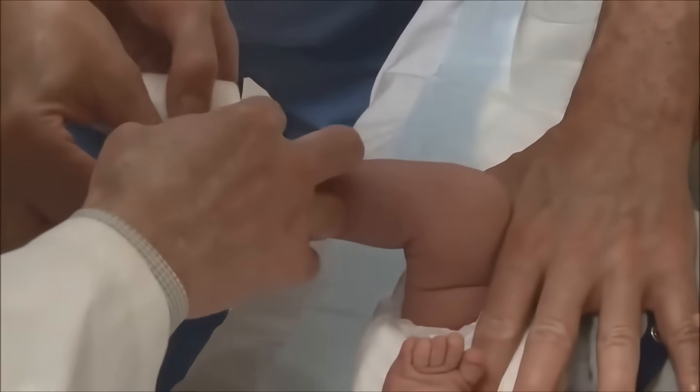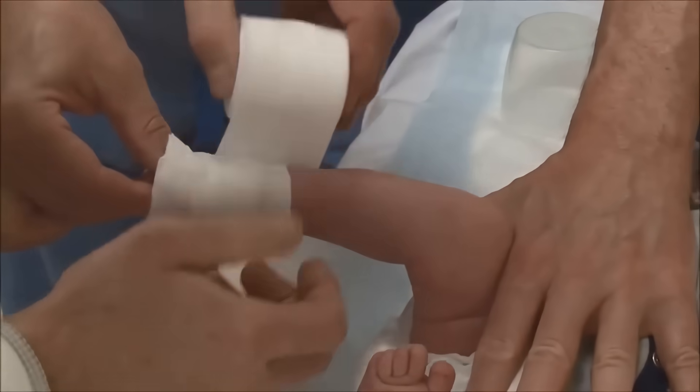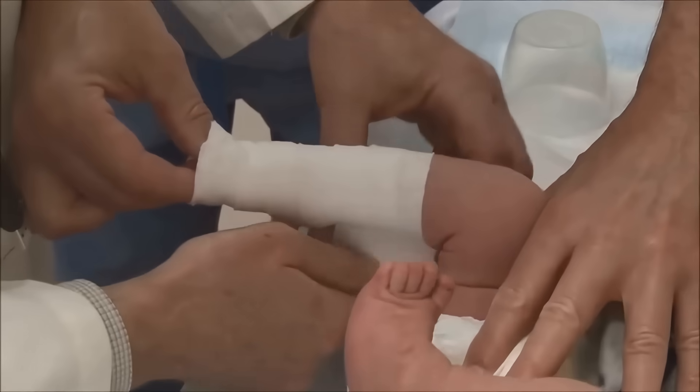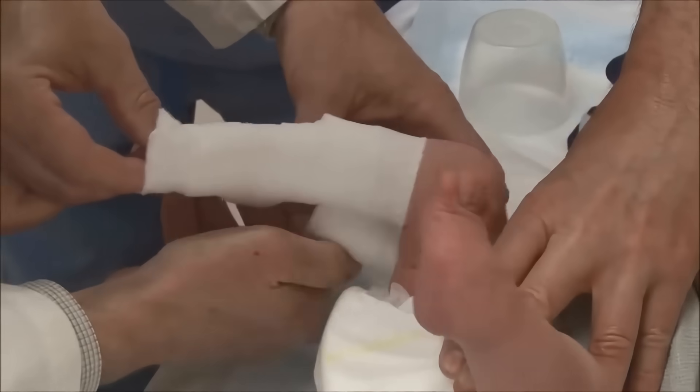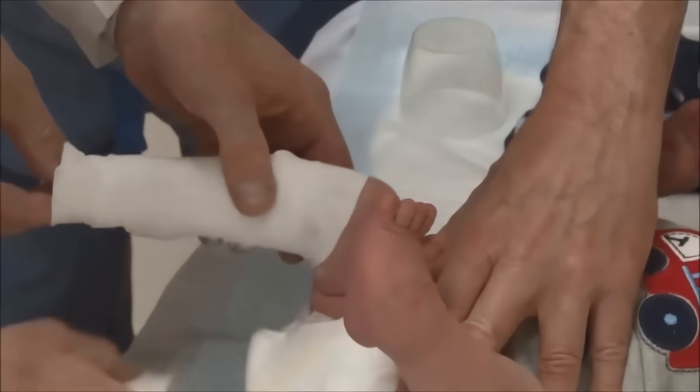Dr. Noonan is putting several turns of soft roll over the toes and then overlapping about half the width of the soft roll as he moves up the legs, keeping it closely applied and firmly applied so it is a thin layer of closely applied soft roll.